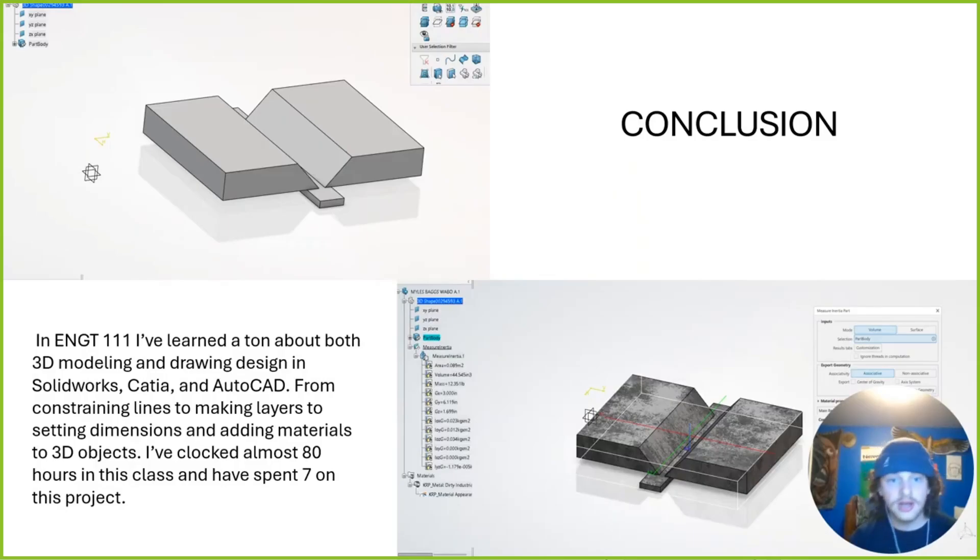In conclusion, it was a really fun project. I learned a ton about 3D modeling using CATIA, SolidWorks, and AutoCAD. Here we can see my 3D models in CATIA — I had mild steel selected for my inertia and material purposes. I've learned a ton about making layers and setting dimensions. It's been a good class — I've enjoyed it. I clocked about 80 hours in this class, and spent about 7 on this project.